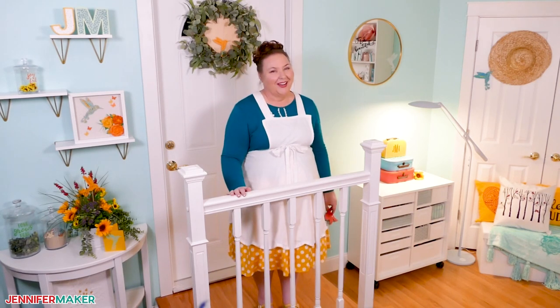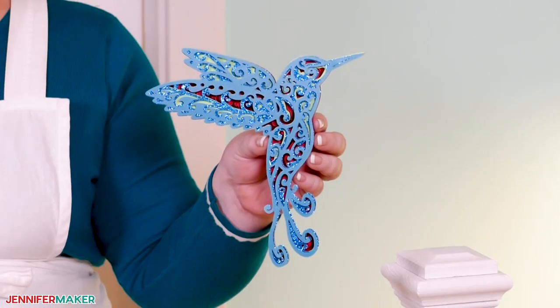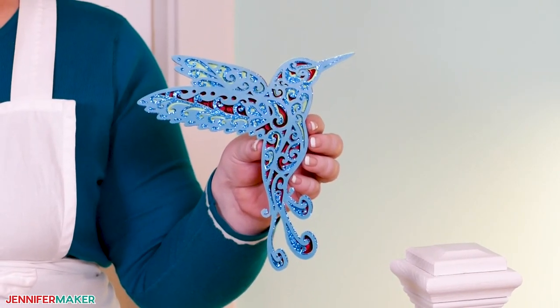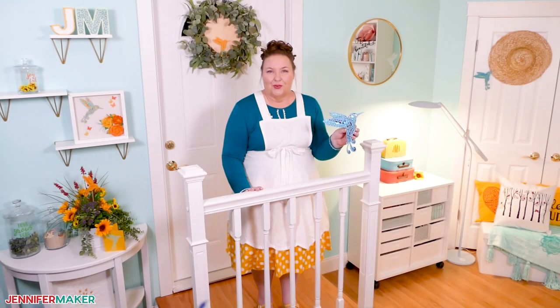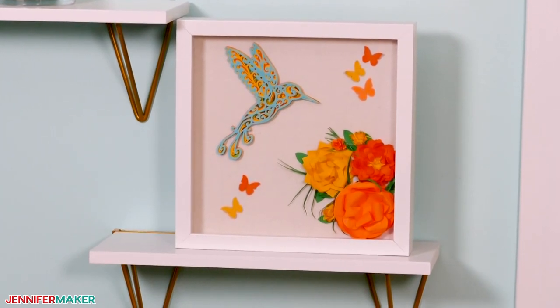Hello everyone, Jennifer Maker here. It's a beautiful day to show you how to cut and create an intricate piece of art like this. Nature has inspired art for centuries. Today we're going to learn how to make one of nature's most fascinating creatures, the hummingbird. It is so cool, I love this.